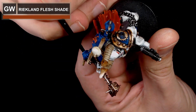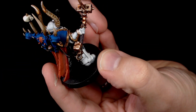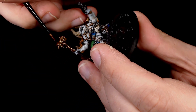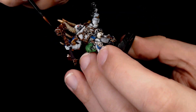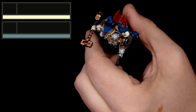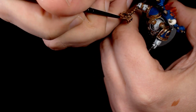After all that dried, I brought the colours together with a wash — Reikland Fleshshade — a nice red-browny colour, just to add a little bit of depth and bring the colours together nicely. Once that dried I'm going back in with the Sycorax and heavy metal mix just to finish it off on the extreme edges. The Fleshshade really did help bring the colours together and add a nice shade to the model.